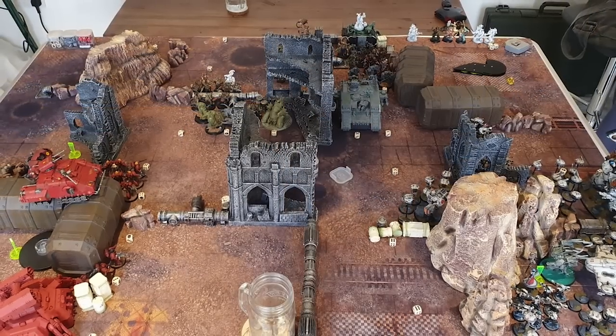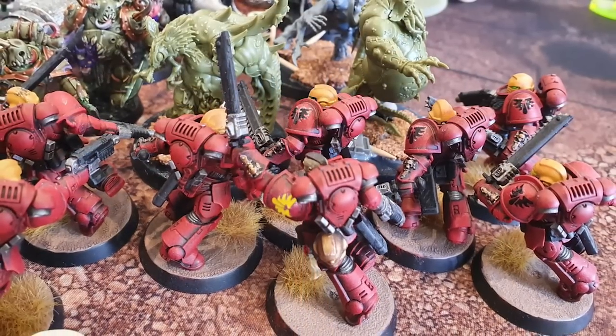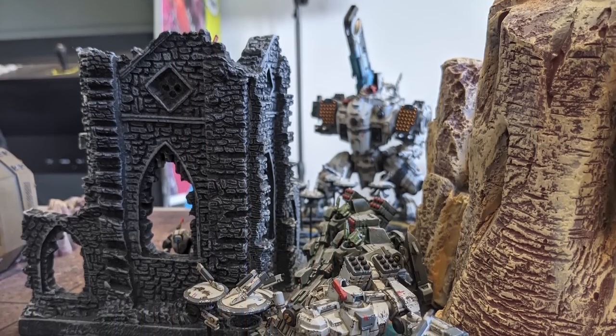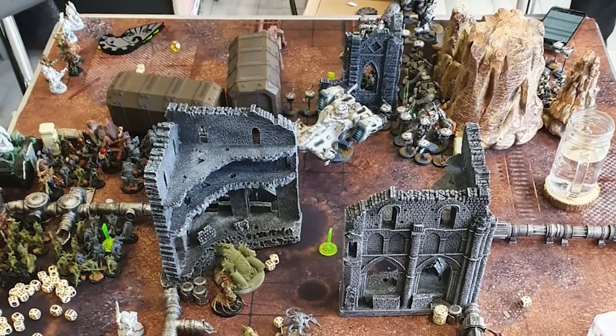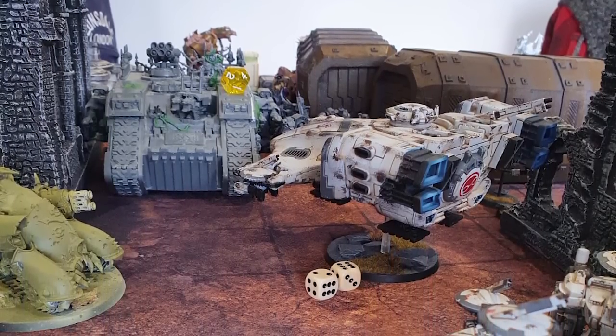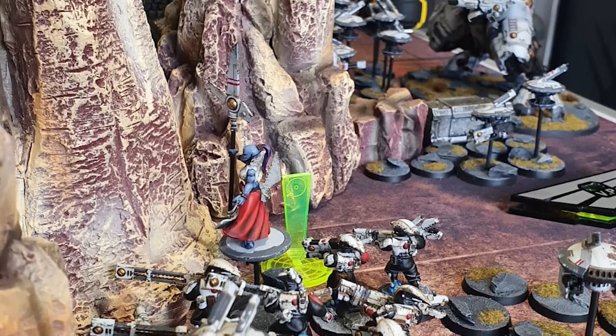Instead of a proper 1v1, we did a free-for-all with a third friend — Blood Angels vs Death Guard vs my Tau. It lasted forever because none of us really knew the rules well. I basically stayed on my side trying to shoot things, and eventually I was left with just the Storm Surge and some drones trying to protect it. When you spend ages painting all these things and they just instantly die, it's a bit crushing.